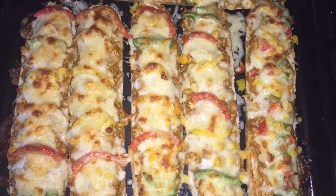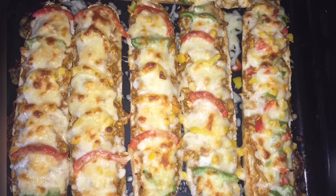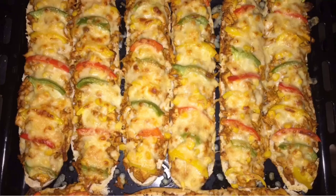Hi everyone, welcome back to my channel. It's me, Munis Kitchen. Today I'm making baguette butter chicken pizza. It's homemade, everything fresh. I hope you're going to like it and enjoy it.